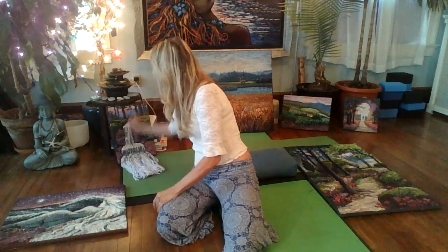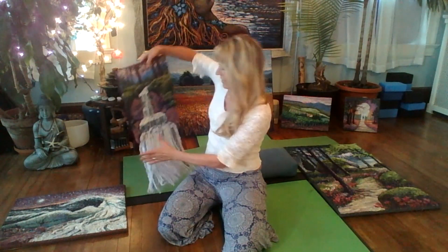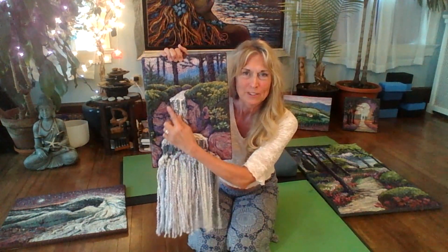Here we have another one where I let the waterfall come out of the frame. And there's a couple of hidden figures in here too — you might see a couple of profiles.